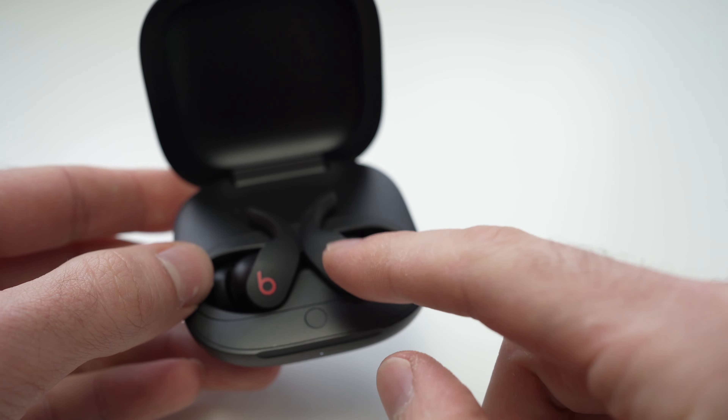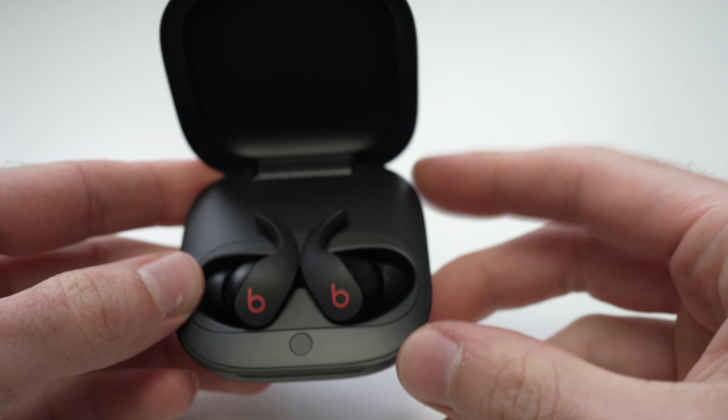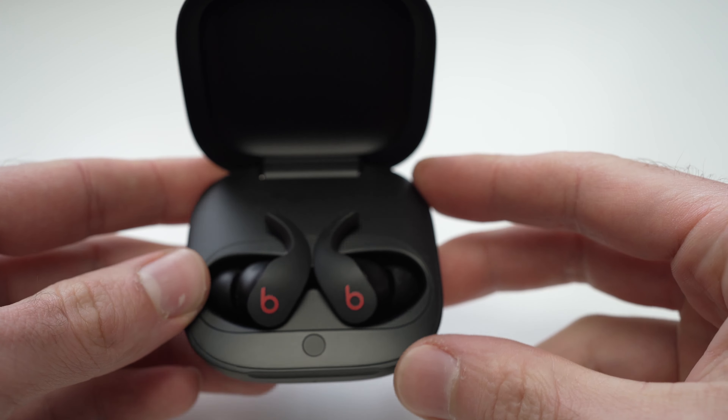To do so you need to place both of them inside of the case. Make sure that the case is charged, and then here in the middle there is a little button.